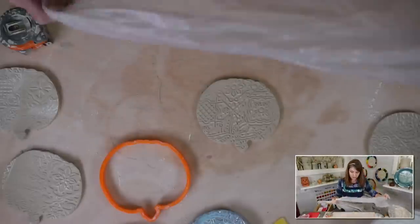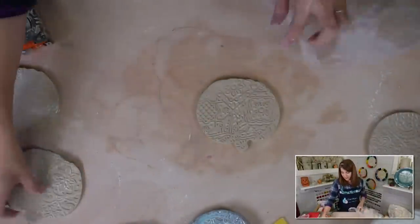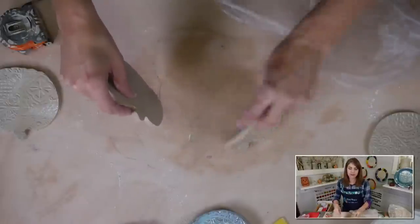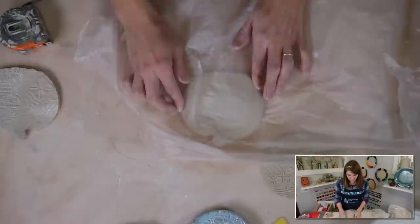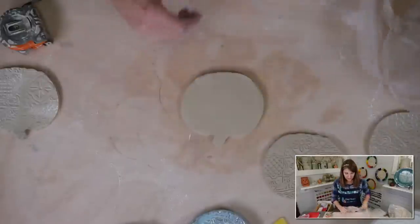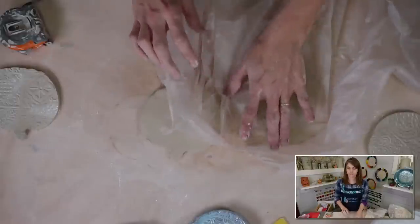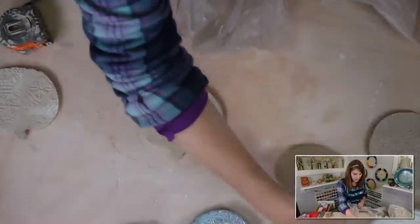Some people like to use plastic to press the cookie cutter through, but I find that doesn't work as well for me — I usually end up making more of a mess and crushing my clay. I do like to use the plastic after, though, to just softly round over my edges. I'll go back with a sponge and smooth it all out later.